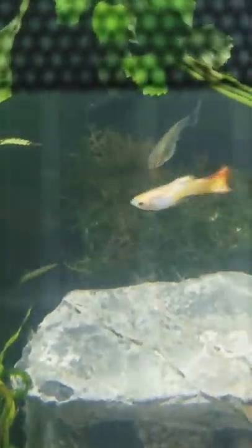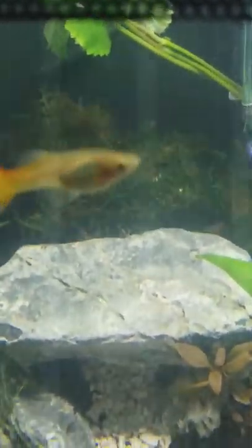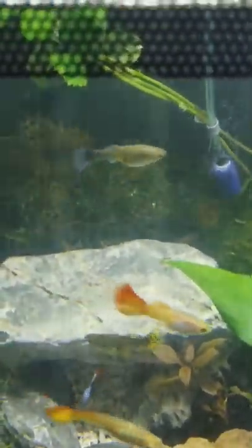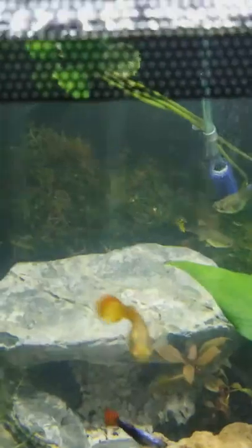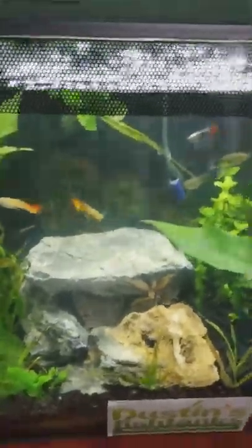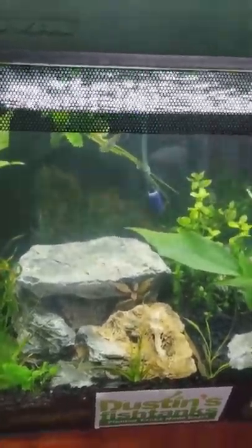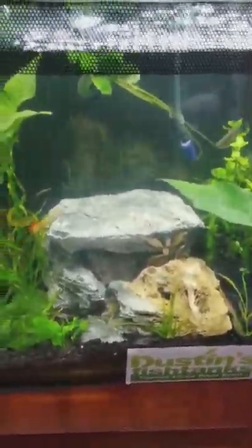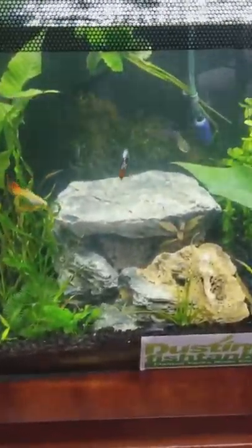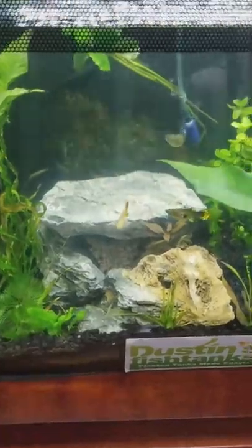I purchased 20 shrimp from a local breeder in New York City, plus I bought a couple of amano shrimp from Flip Aquatics, though most of the amano shrimp I put into my 55-gallon. I just want to see how these amano shrimp will fare in this tank. This tank is still a brackish tank but I'm slowly converting it back to freshwater — or at least lowering the salinity. Right now salinity is about 1.003, and I'll probably keep it around 1.002, so my next water change will take care of that.